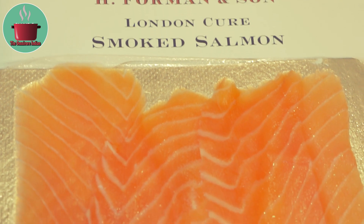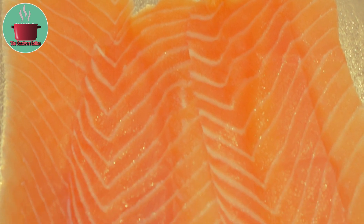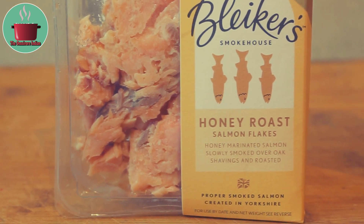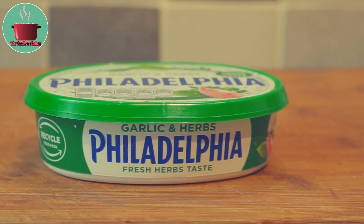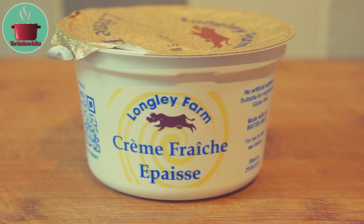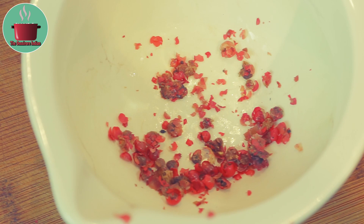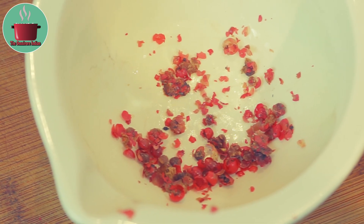For this recipe, I will be using 2 slices of Foreman's London Cure Smoked Salmon — this is one of the best smoked salmon available in the market. I will also use 170 grams of Blyker's Honey Roast Salmon Flakes, 100 grams of Garlic and Herbs Philadelphia Cheese, 1 tablespoon creme fraiche, 20 ml of lemon juice and some crushed pink peppercorns.